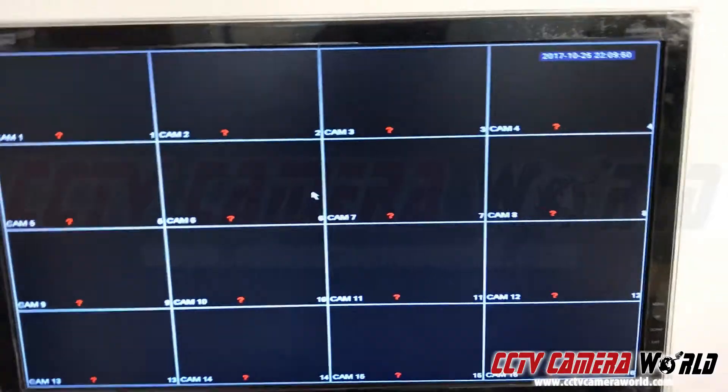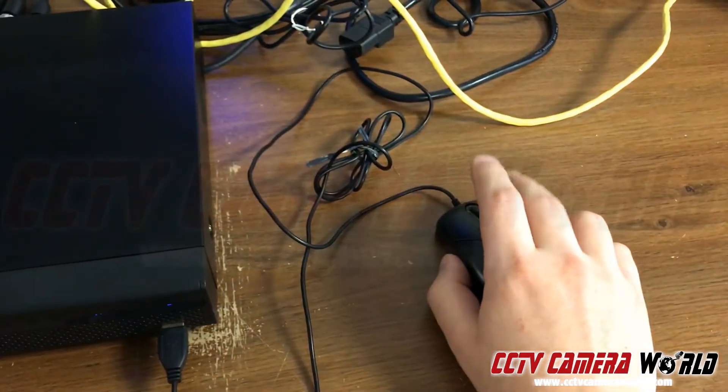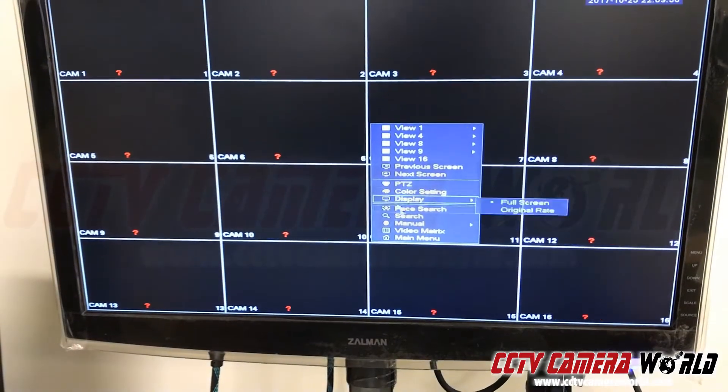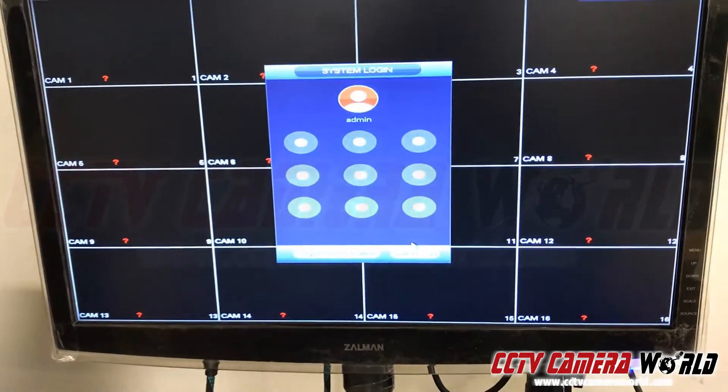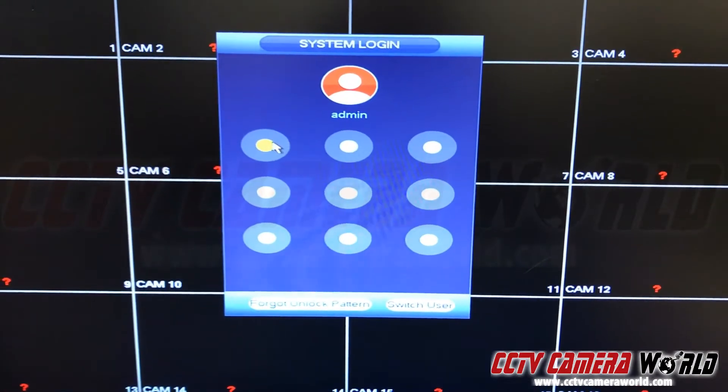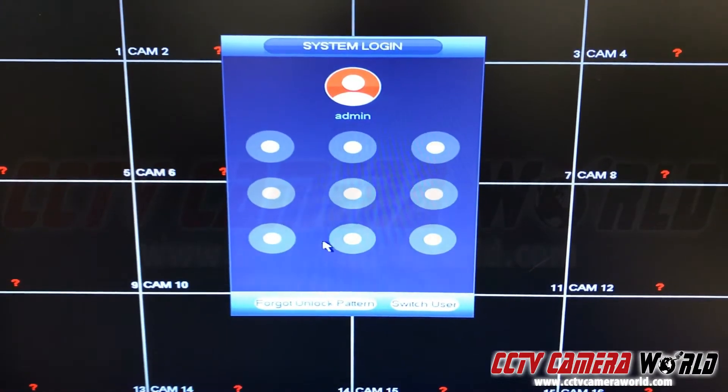We're going to first right-click to pull up our main menu on the bottom here. Here's our graphical pattern — the default pattern is going to be a backward C, but you have to do this very carefully.